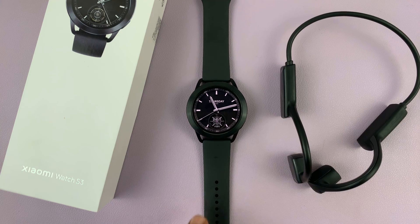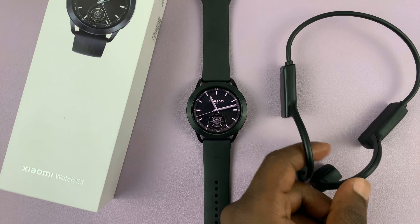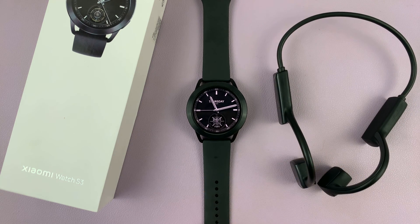That is basically how to connect a set of Bluetooth headphones or earphones to your Xiaomi Watch S3. Thanks for watching — comments and questions down below, and good luck.